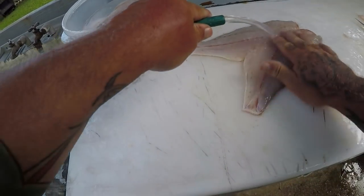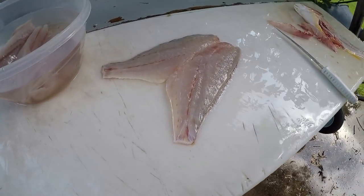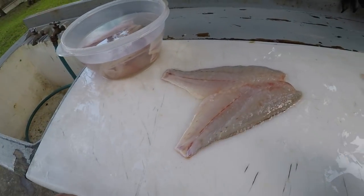There's two different ways of cleaning your lane snapper depending on how you're gonna cook it. There you go guys.